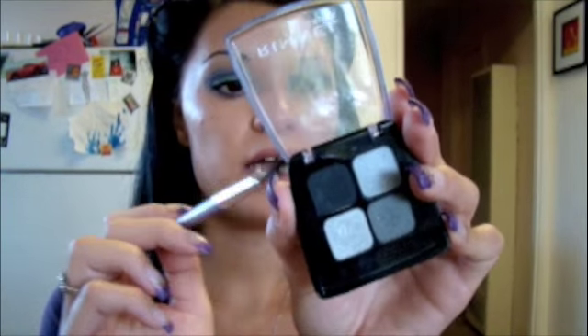What I want to do is give it some highlight. I'm just going to take a shimmery, white, silverish color — this is a Quad Eyeshadow Smokey Noir from Rimmel, just a drugstore brand. I'm going to take it with a big fluffy eyeshadow brush, tap it under my eyebrow, blend it in, and bring it right down to the corner of your eye. Just use it to kind of bring the highlight down to blend that line. Blend until you're happy with the way it looks.